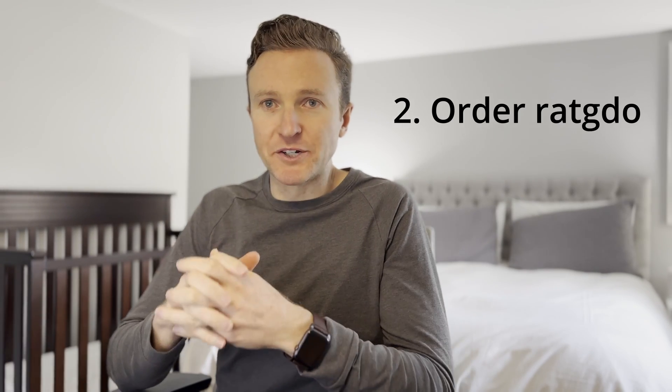Second step: order RatGDO. You can buy RatGDO directly from the developer, Paul, for $30, or $44 gets you the control board plus all the installation supplies you need — that's what I did. I have no direct connection with Paul who made this. See the link in the description to order.